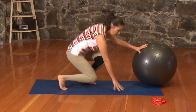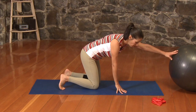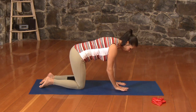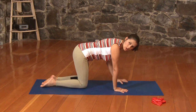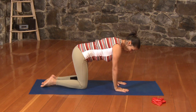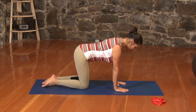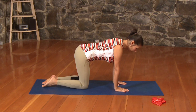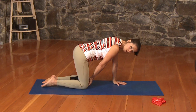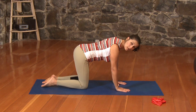Now let's finish with a little cat and cow on our mat. So we're going to move our ball out of the way and come down onto our mat onto all fours. You can either place your hands under the shoulders like this, but if you have some wrist issues, you may want to choose to make fists. Draw those shoulders onto your back, lengthen through the crown of the head, pull the navel in, supporting your spine. You want your knees about hip-width apart — about a fist-width space between your inner thighs.